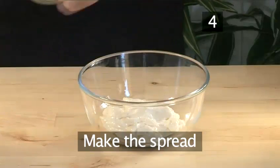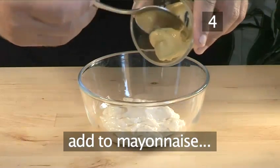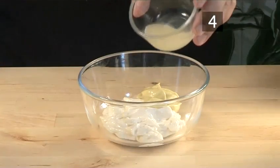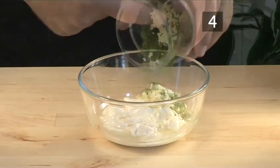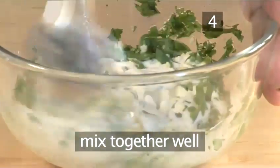Step 4: Make the spread. Into the mayonnaise put the following: the mustard, lime juice, lime zest, garlic, and parsley. Mix it together well.